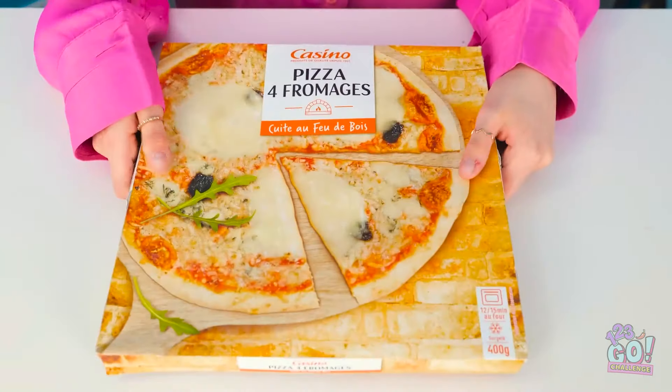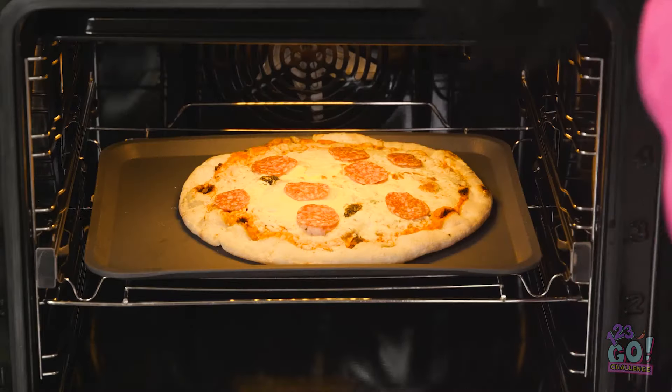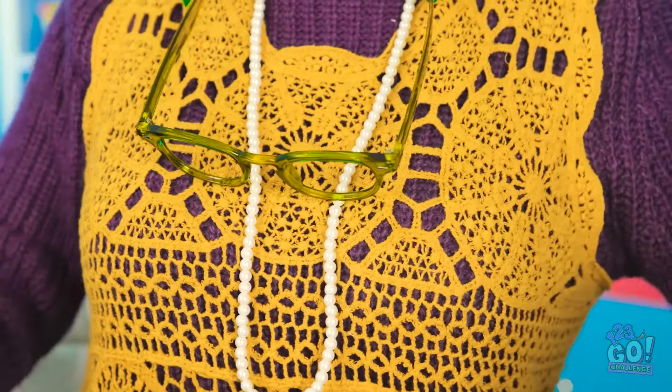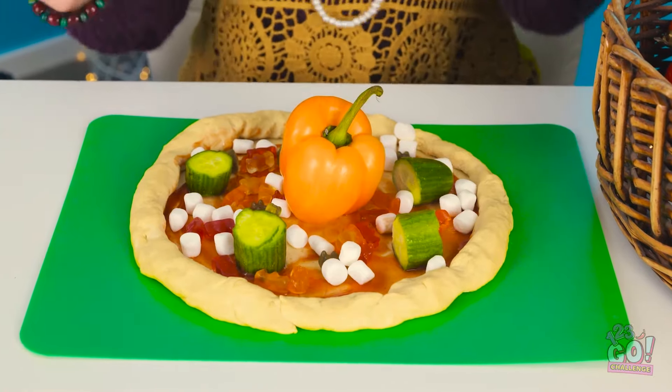I'll let Sleeping Beauty do her thing — I've got a pizza to make. No one said I couldn't use a ready-made one! I'll add some toppings, then it can go in the oven — this is such a good idea! Must've dozed off. The challenge! Why is everything blurry — where are my glasses? My pizza is ready and it looks delicious.